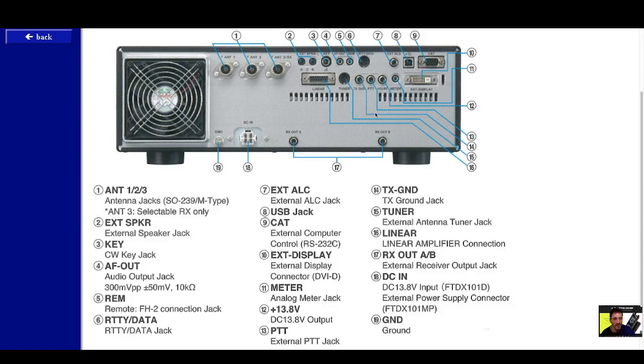TX ground here — there you go. Number fifteen is the tuner connection, which is quite involved when you connect the tuner. Number sixteen is the linear amplifier connection.